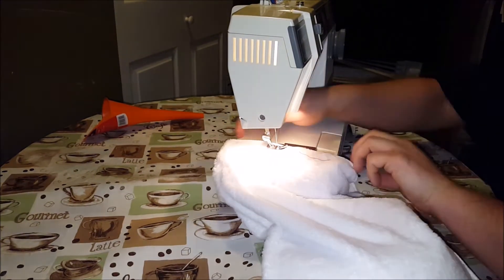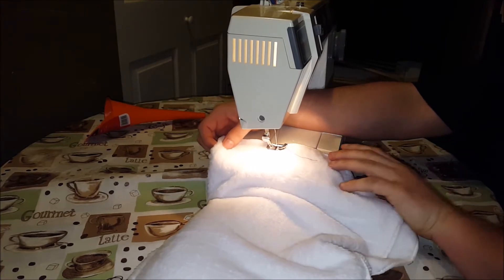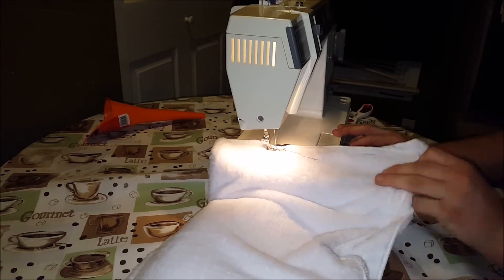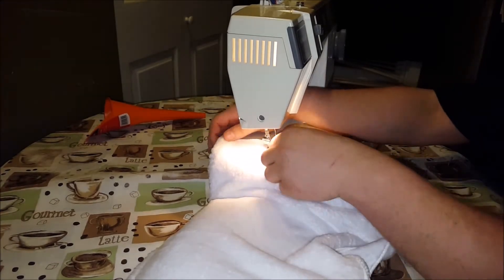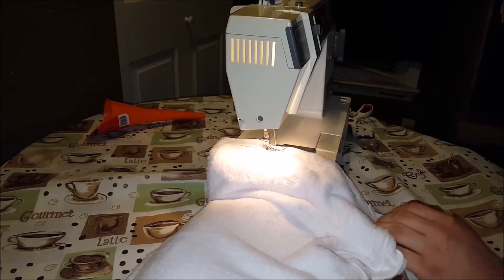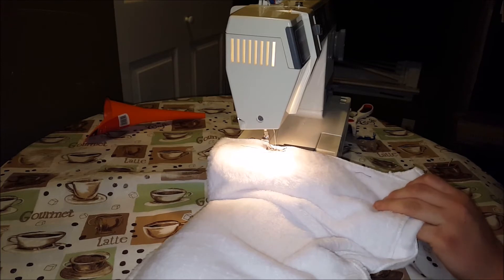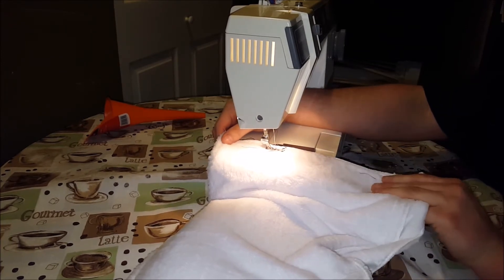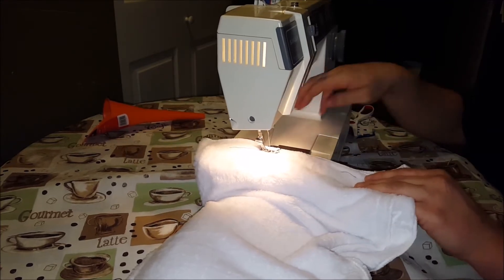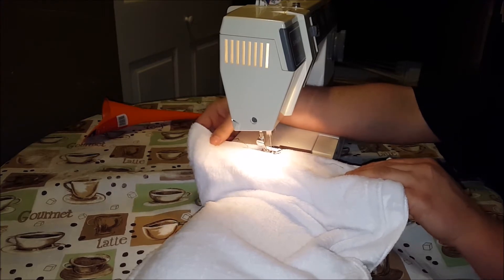So basically what I'm going to do is start a little bit before where we finished, and then go forward. Hadn't put my pedal back in place after I vacuumed. So we're going to go forward just a little bit, go reverse, go forward — that's just to make a good final stitch.